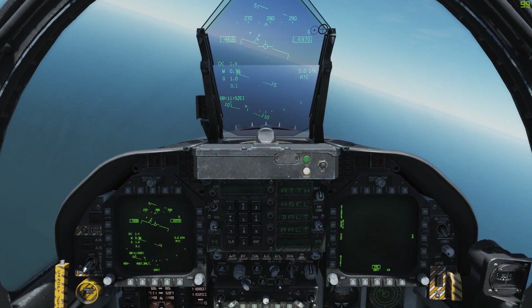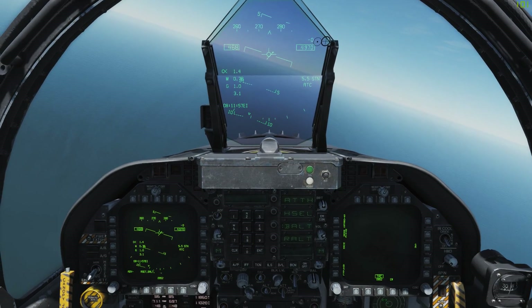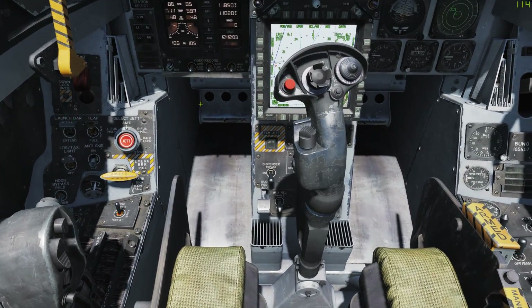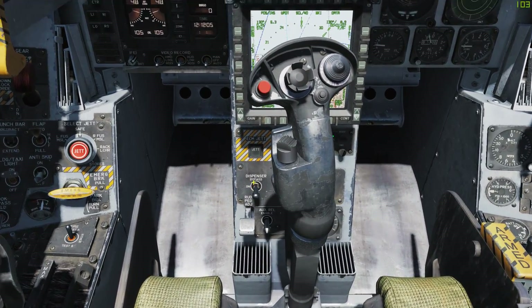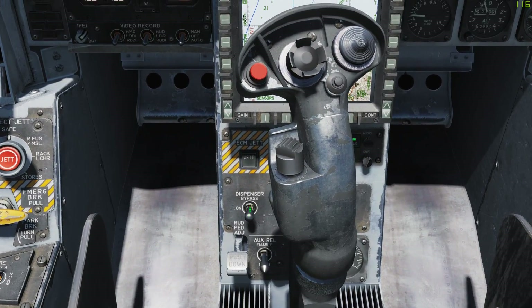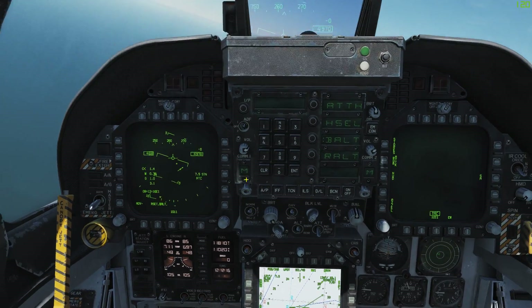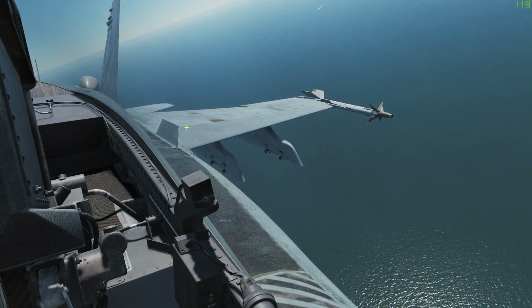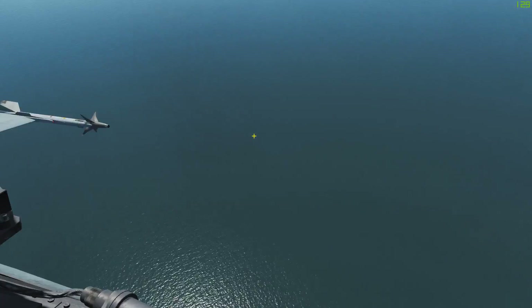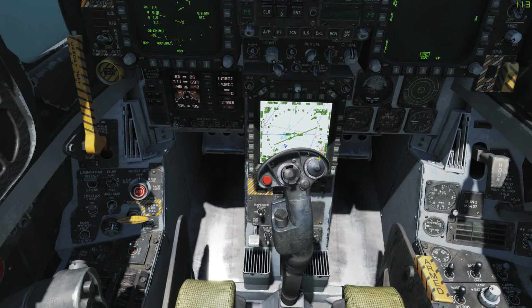If it wasn't for the fact that I was fumbling around with the systems myself, I probably would not know what I'm about to tell you guys. First things first, how do you activate the countermeasure systems? We want to take a look down here at the dispense switch. There are three options: off, on, and bypass. Bypass allows you with master arm on to use the disperse switch forward and aft to launch at least one chaff or one flare. So that's one way you can get around to it.